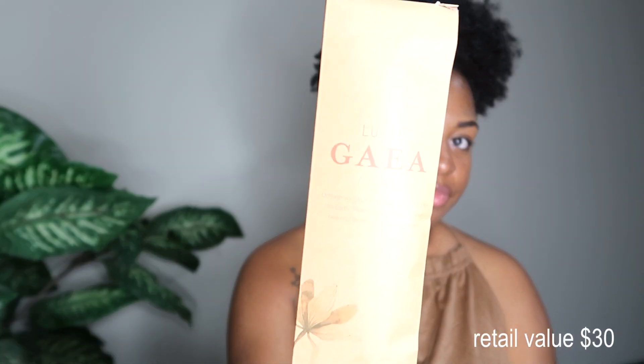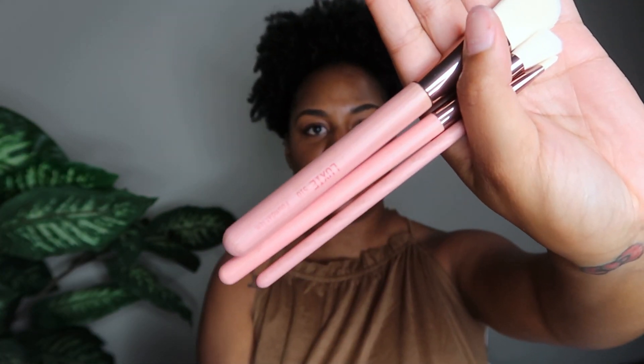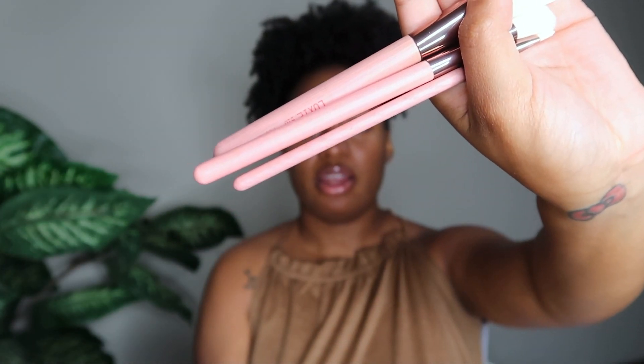Next I have these brushes by Luxie — a three-piece brush set. Here are the three brushes; they are really pretty with a pink wooden color. You get a foundation brush, a large eye blending brush, and a precision crease brush. These are really nice brushes — I hear good stuff about Luxie brushes, but I've never used them, so it's cool to get this little three-piece set.